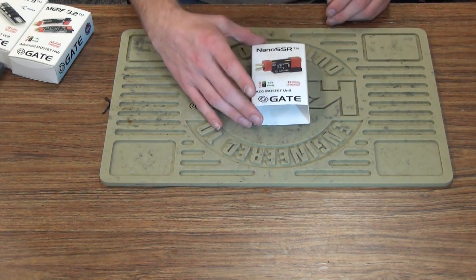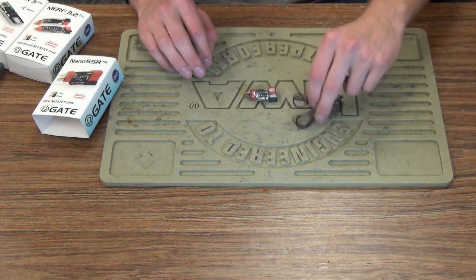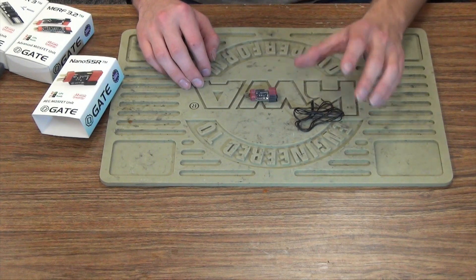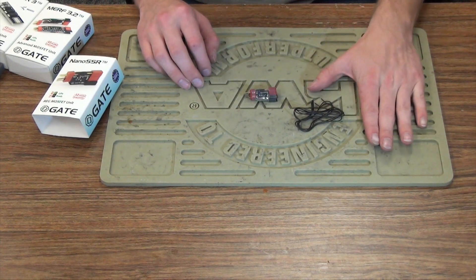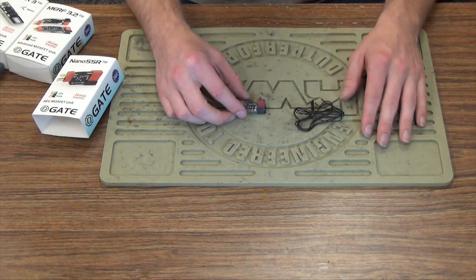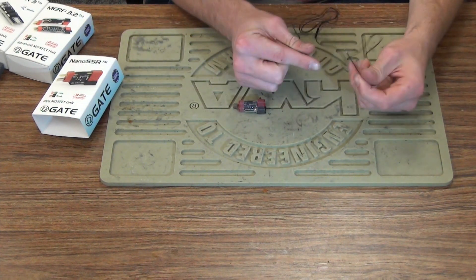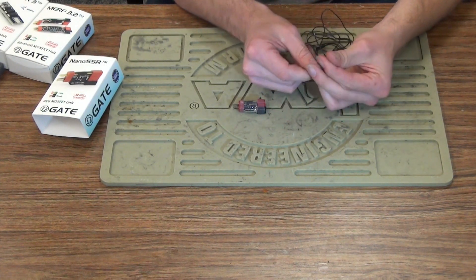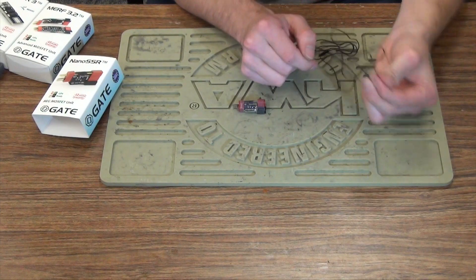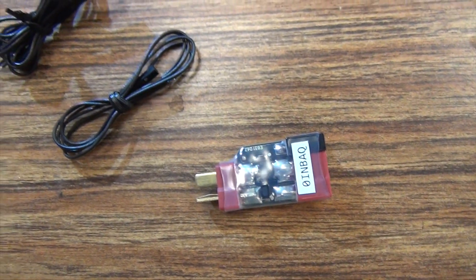Basically, how that happens is you have your MOSFET right here. You have the signal wire — this signal wire is a double signal wire, it's for an advanced install. I'd highly suggest that you have an Airsoft Station tech do this. This wire goes to either one of your trigger contacts. You have two different sides — like a positive and a negative. This will go on your trigger contact and it'll act as a switch to open a gate.